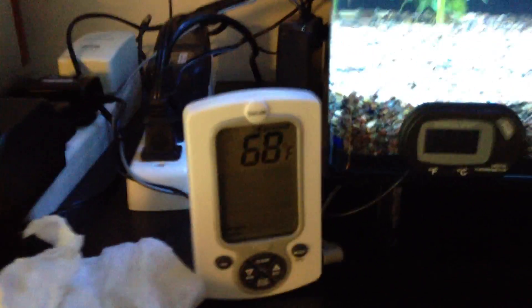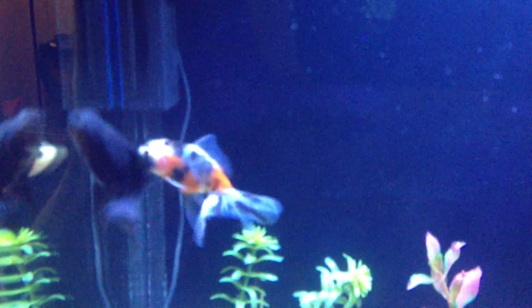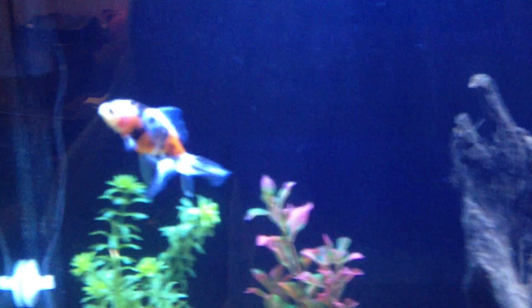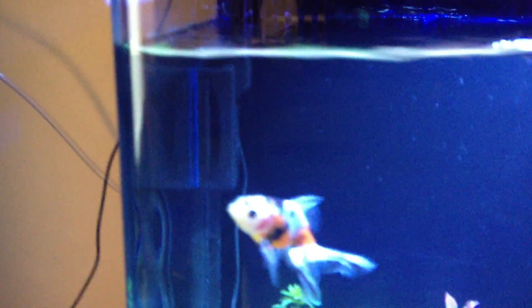Temperature 68 — goldfish seem to like that. I do have a question if anybody knows. Let's see if I can film this guy. His gills seem red when I bought him. I don't know, it's kind of hard to show you. I can see it on the video, but interesting question.